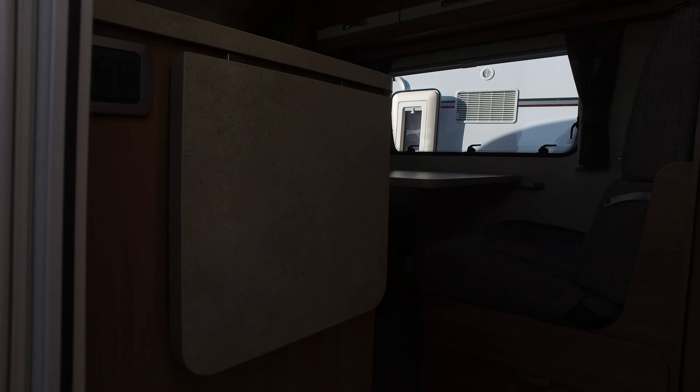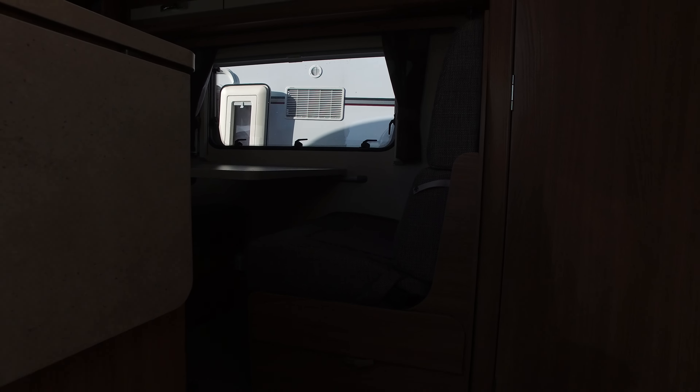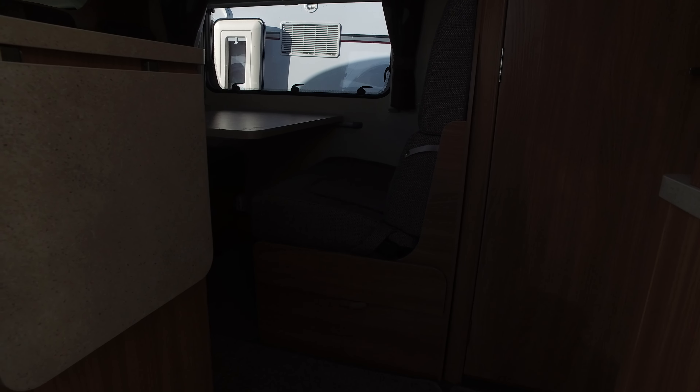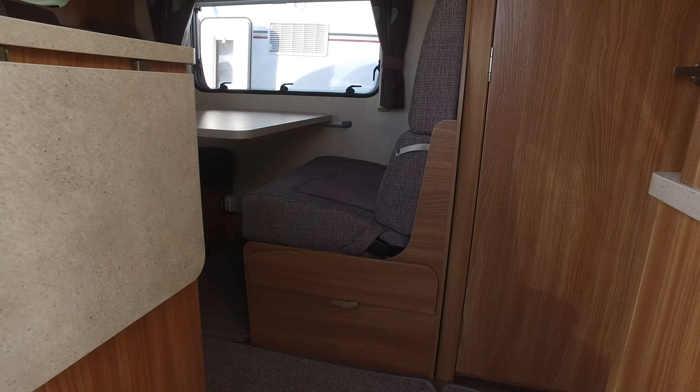So let's pop inside and then I can give you a good indication. We've got an electric step. It's gone a bit dark for some reason — I'll try and brighten that up a bit.